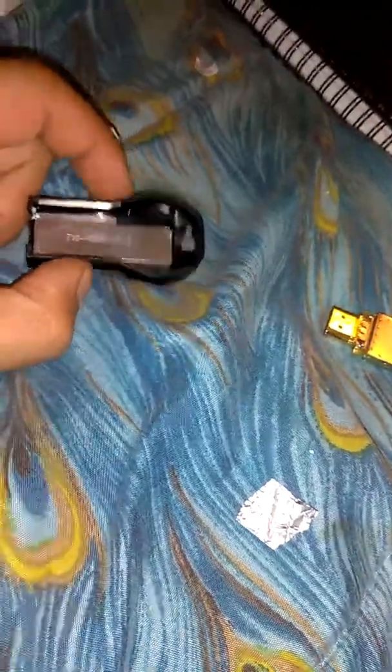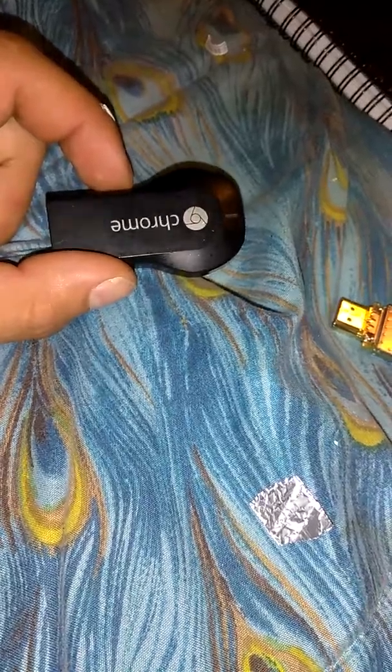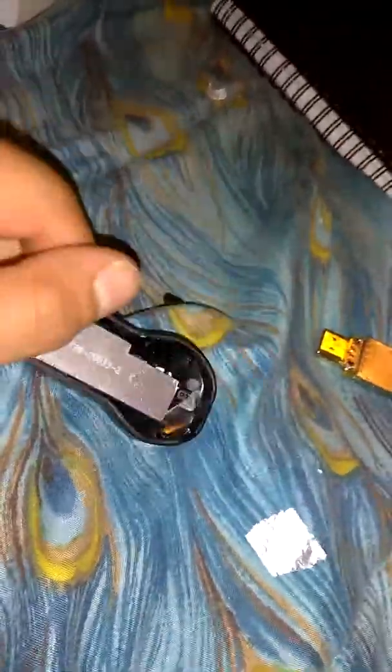Hey guys, today I'm going to be showing you a quick trick on your Google Chromecast. This is for the old generation. The new generation is almost the same process, but I don't have one at the moment — it's in use.